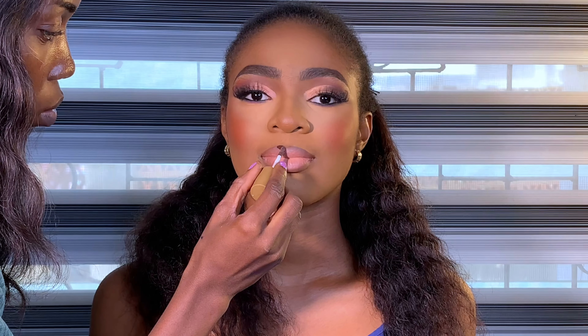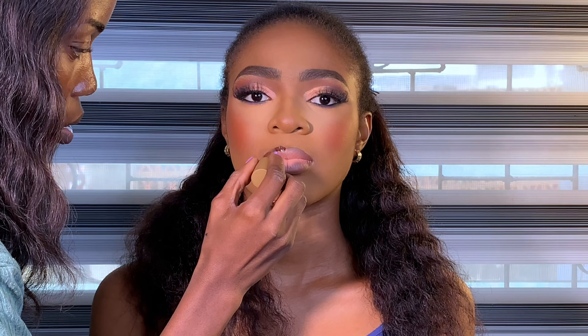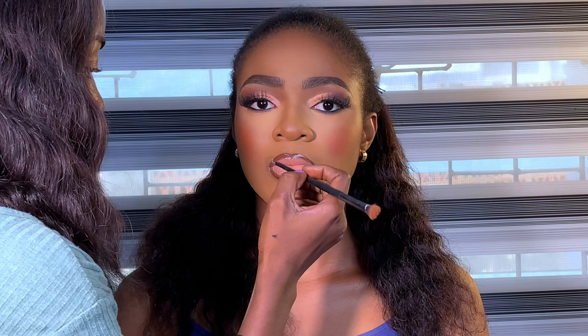I went ahead to add more blush anywhere I had already applied it, since the powder might have taken some of the blush away. Then I added gloss to her lips — why not! For the brown part I used Zikkel Cosmetic lip gloss, and for the nude/middle part I used Beyond Beauty lip gloss. To blend the two together I went in with Vaseline Lip Therapy. And that's the finished look.